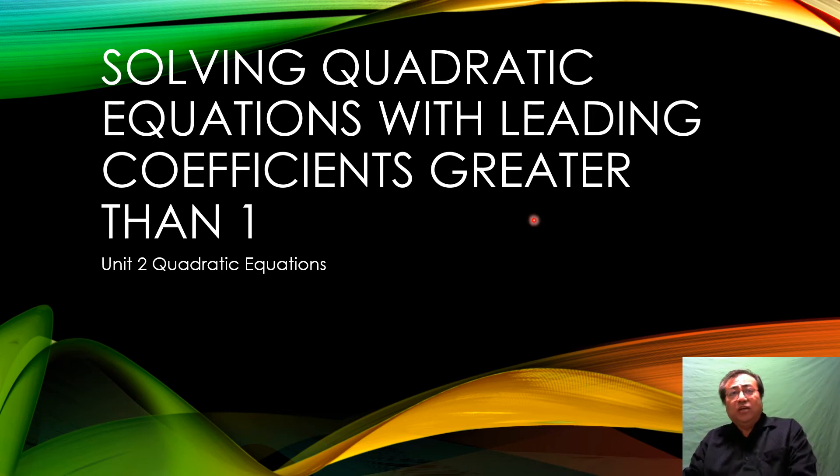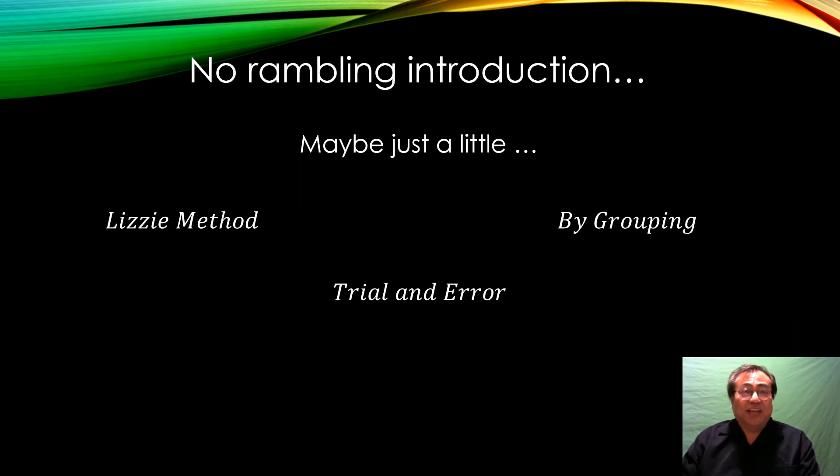We're solving quadratic equations with leading coefficients greater than one — these are the more difficult quadratic equations to solve. After this video you should be an expert. There are three types of methods in this video, but you only need to do it one way. I'll start with factoring by grouping. The Lizzie method is only good if you always remember to reduce fractions. Trial and error is good if you have a really good number sense.